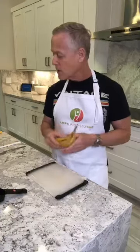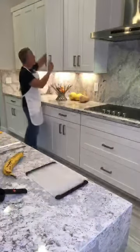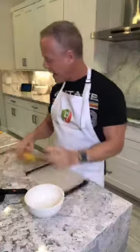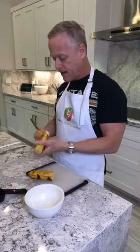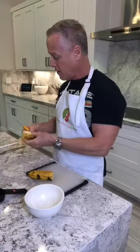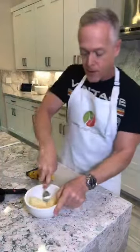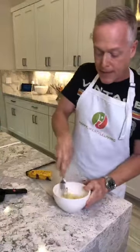First thing we're going to do is get my bowl. I'm going to take half a banana and mash it up with a fork in our bowl. That's going to be what sweetens our waffle, and you'd be surprised at how sweet it is.